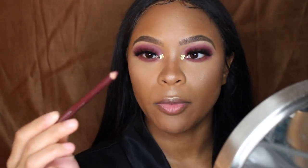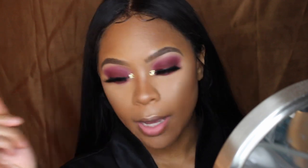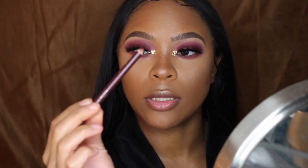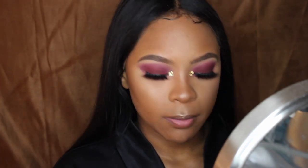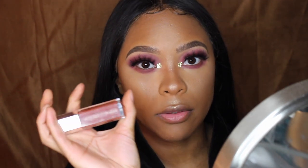For my lips, I'm using some random plum color. For the first lip look, I'm going to be using this random dark brown plum-ish lip liner in the shade Currant. I'm not sure where I got it from, but if I find it online I'll leave the link below. Then I'll be using my Fenty Beauty Gloss Balm in the color Fenty Glow.